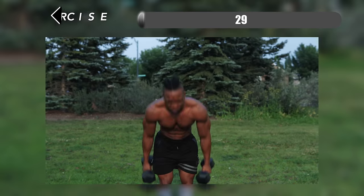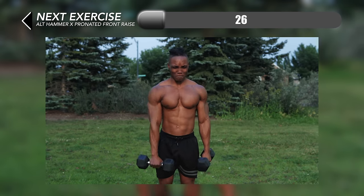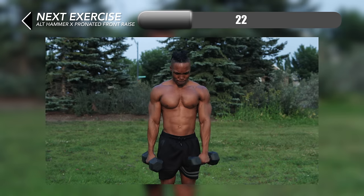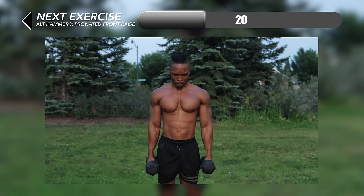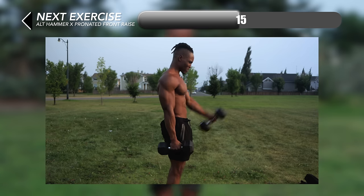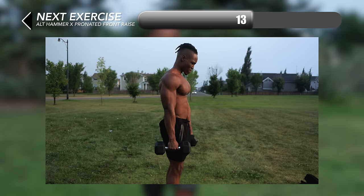At number seven we have a hybrid workout — alternating hammer x pronated front raises. For this you want to complete a hammer grip front raise and then switch to a pronated grip and complete one rep before switching hands and doing the same with the other hand. Just keep alternating each time.